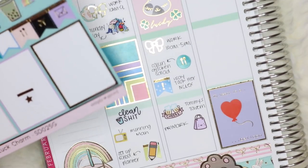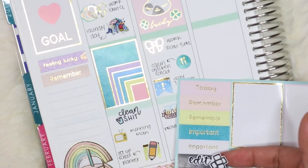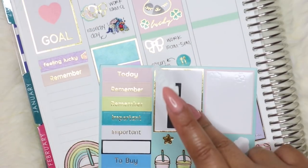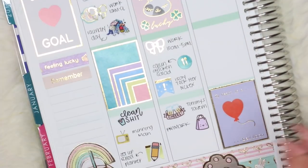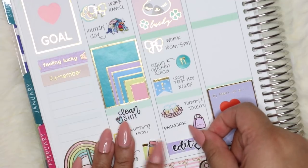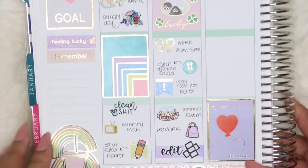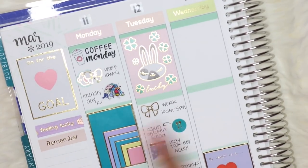I couldn't decide between purple or black for the header, so I went with black. Actually, I'll use that header to mark something to pay since I don't usually mark payment things in here. I'll just cover up the text with the Love Shira sticker. I actually like how it's coming out — there's a lot of white space, which is still strange to me but I like it.